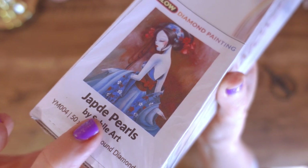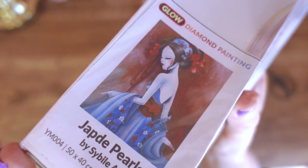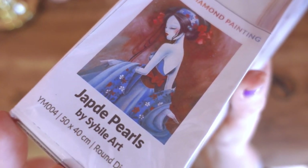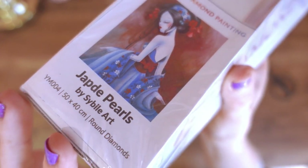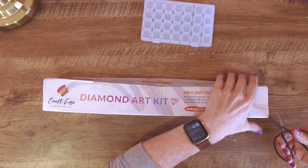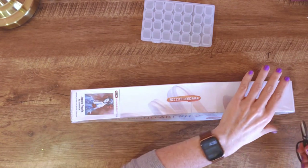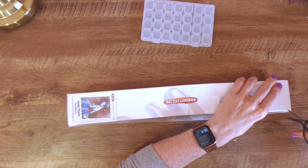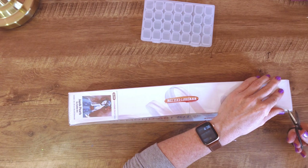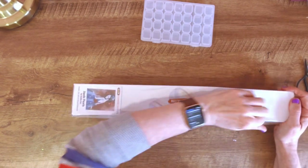And this is the one they've sent me! Oh, it is beautiful! Chap de Pearls — I'm guessing that is French for Jade Pearls. I know the artist, Sebille Art, is an artist from Belgium, so maybe that's the French way.